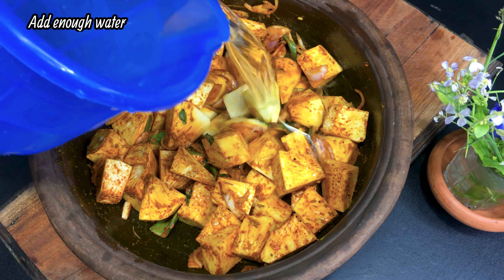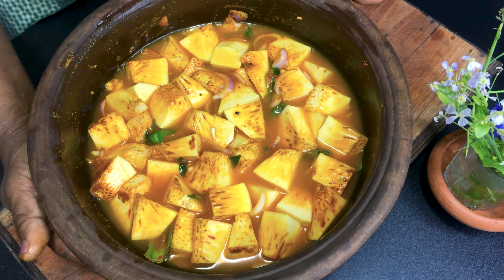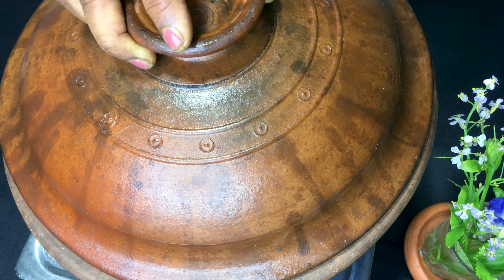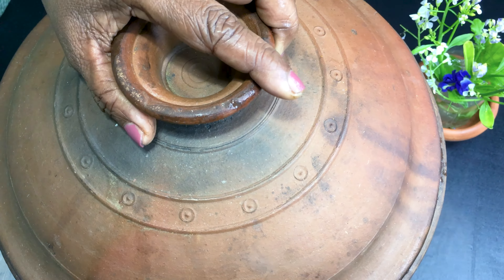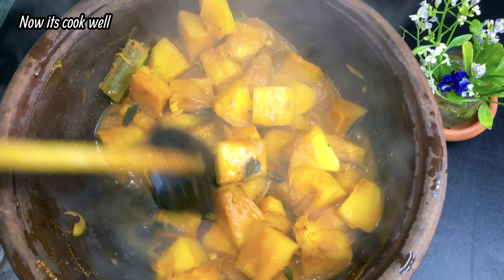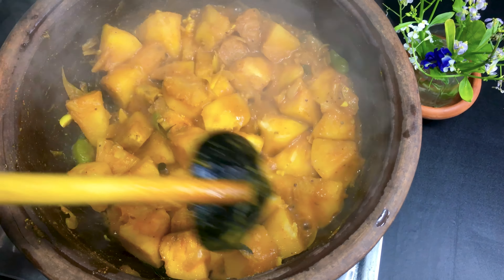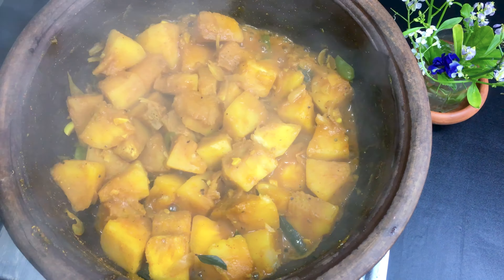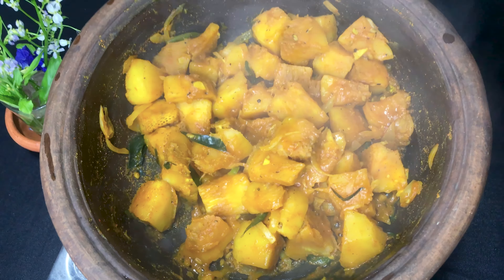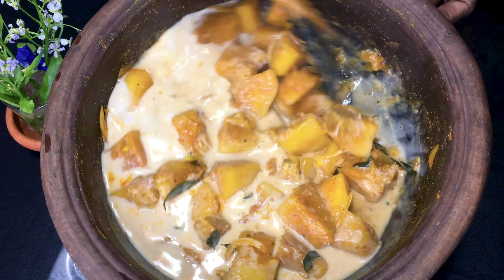Then we will force the dish and use the water. I am going to cook for a few minutes.